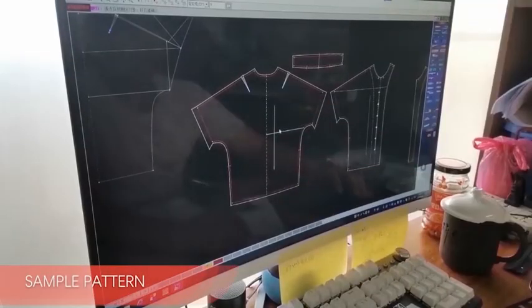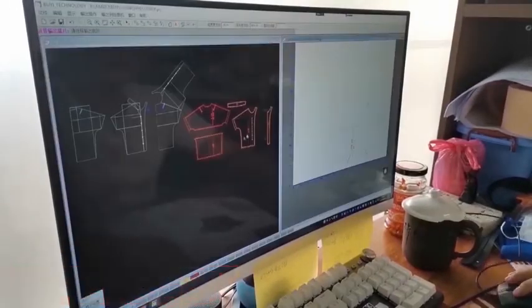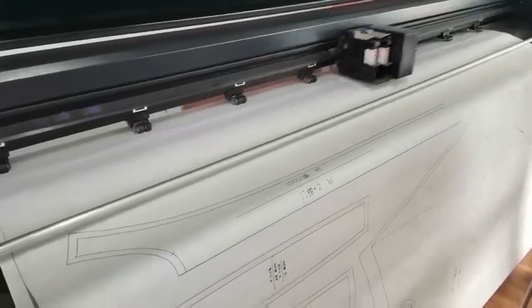The first step is to make the sample pattern. We are going to make a little cut in the back, and then when everything is finished, we'll print it out.